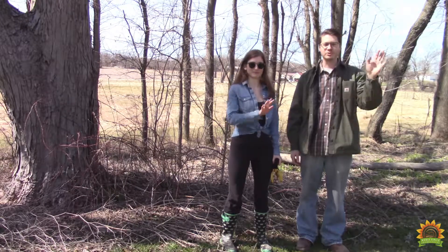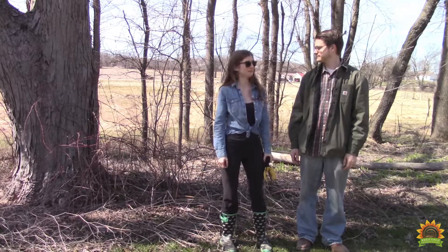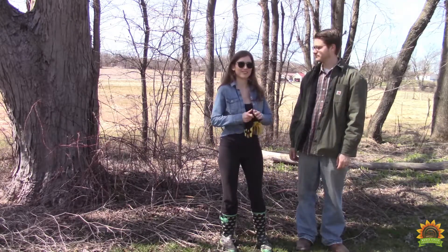Welcome everybody to the Whole Circle Homestead. We're lucky enough to have found a blackberry patch on our farm. Now it's time to tame it. Let's get going.